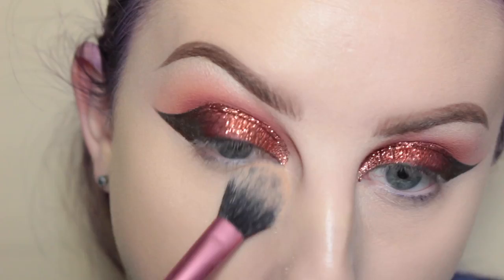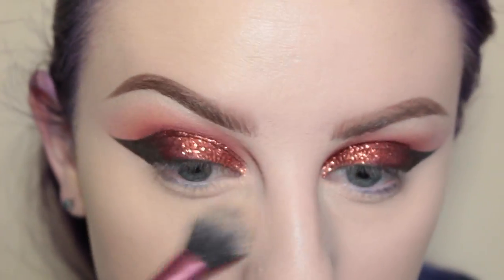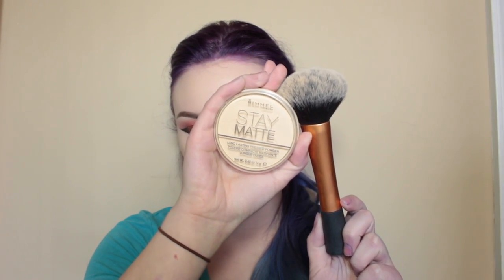Next with my NYX HD Finishing Powder I'm applying that to my under eyes. Then with my Rimmel London Stay Matte Translucent Finishing Powder and my Real Techniques Kabuki brush, I am setting my whole face and my neck.